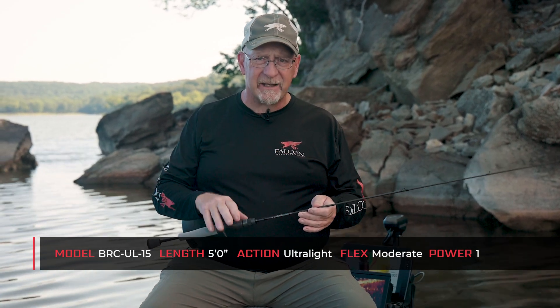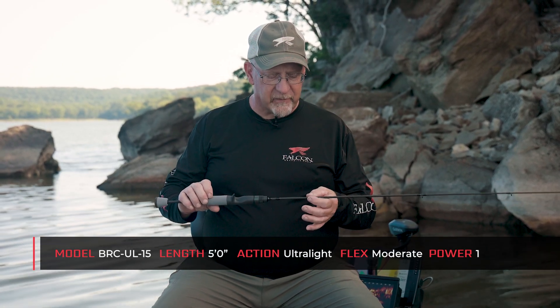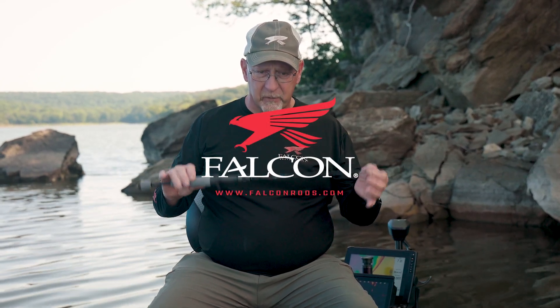Still designed a lot for dock fishing. The action is very light for handling 30 seconds to quarter ounce jigs. It's for light line, two pound to six pound line. Really popular series of rods. Go check them out.